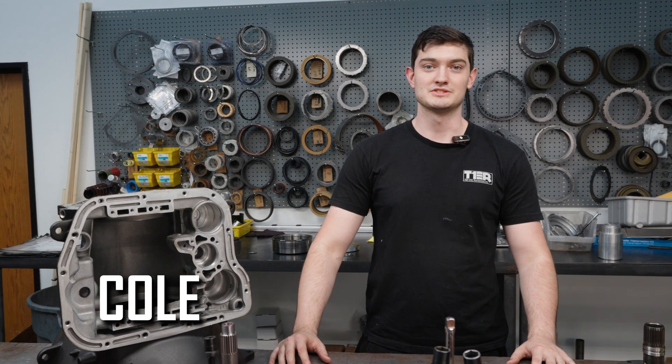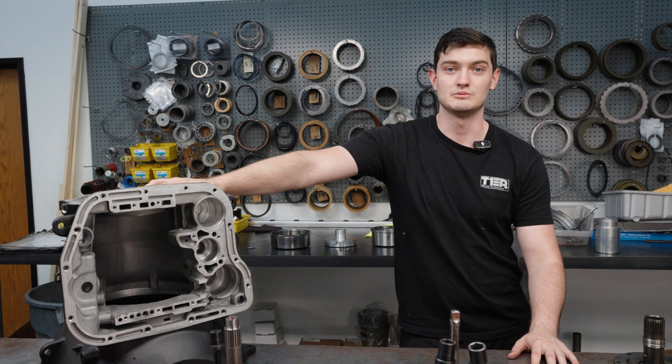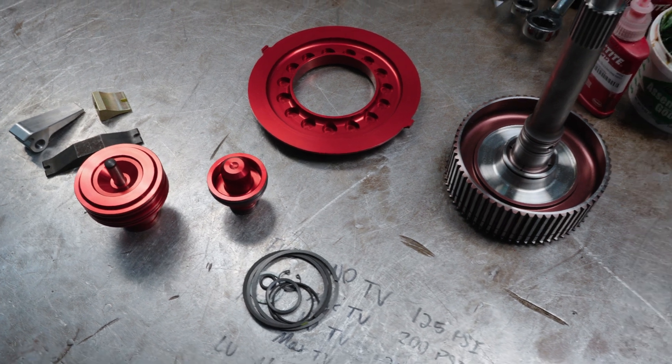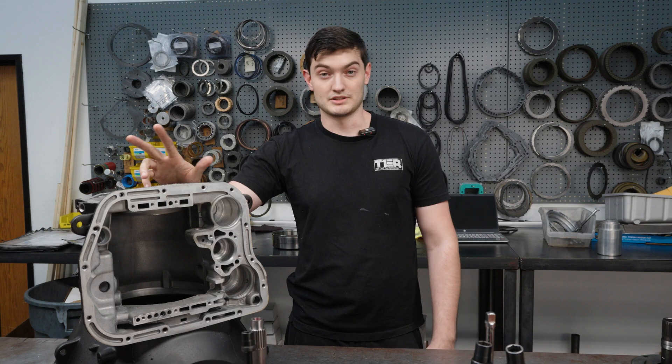Hey, what's up guys? This is Cole with Tier 1 Transmissions. Today we are working on a 48 Stage 3. I'm going to be walking you guys through how we do that build from start to finish. This is our bread and butter. It gets a billet input, Sonic's servo, Sonic's billet accumulator, anchor, lever, strut, and a few goodies like 6-clutch direct and 6-clutch overdrive brake. But first things first, I got some machining to do, so let's get to it.